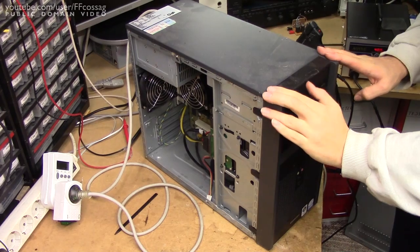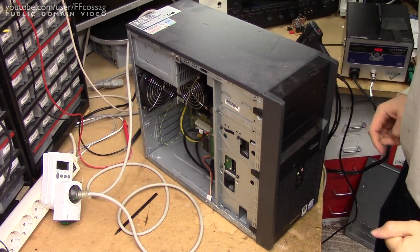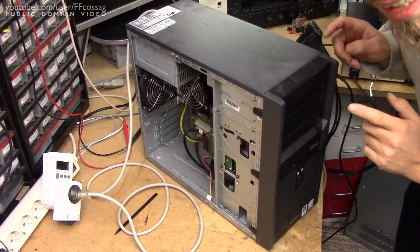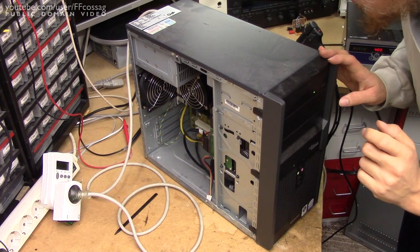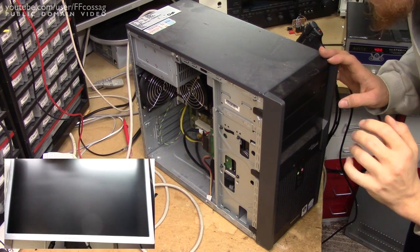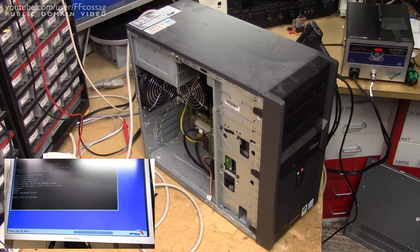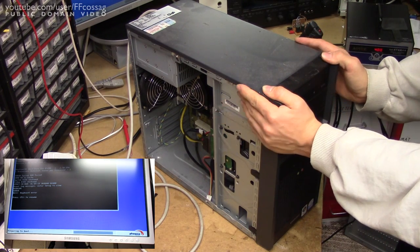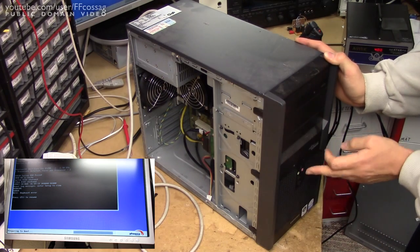Before we do though, let's just take one of the computers in pretty much original form — complete with dust and all — and see what it does when we apply power. For all I know, it could turn on. It's not going to come on, but it's squealing at me. It's trying. That just goes to show this is going to be an intermittent issue. This one has the obviously bad cap, and the sound that the power supply is making isn't pretty.